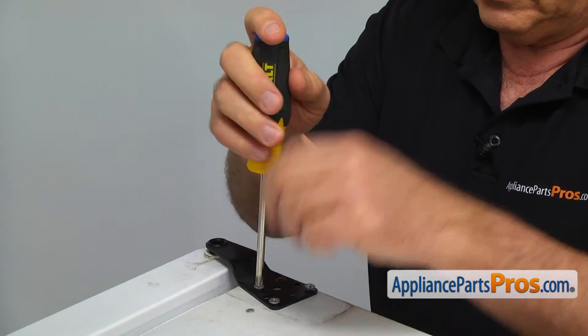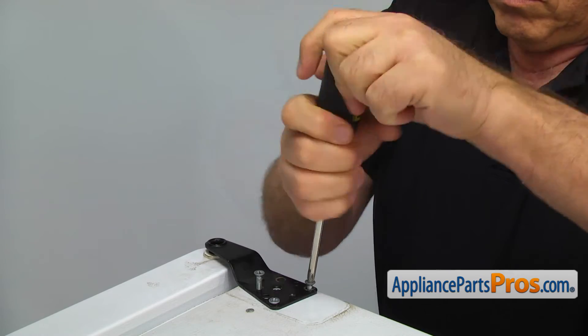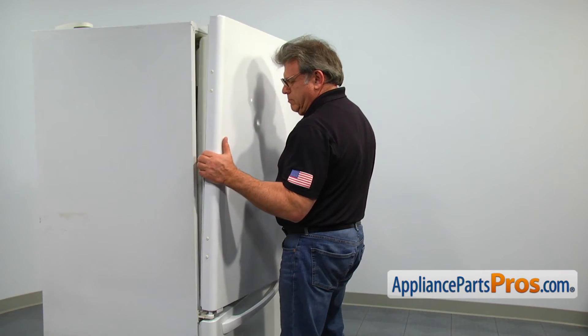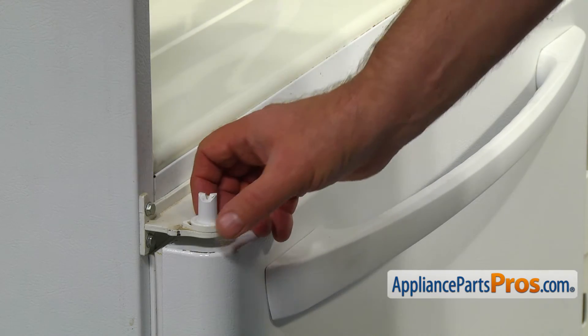Take out the three Phillips screws from the top of the door hinge and lift it off. Lift up and remove the refrigerator door off the center hinge. Pull the old door closure off the hinge pin.